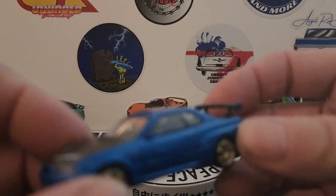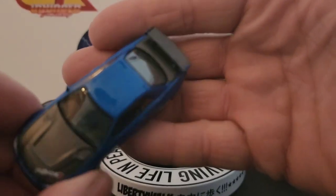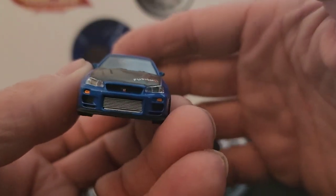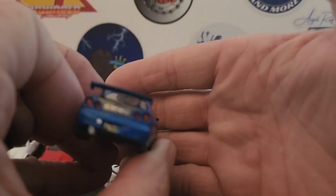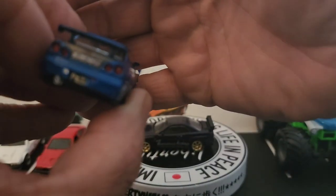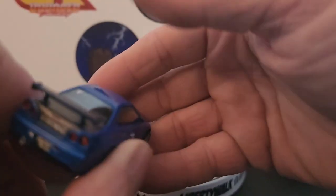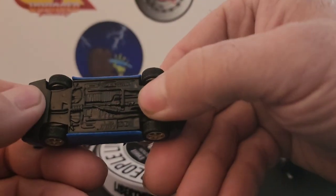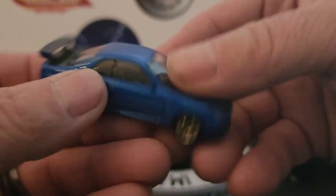This one has a different wing on it, and as you can see — black hood and trunk lid. It says Fusion. You've got detailed inserted headlights and taillights. I believe the trunk lid is carbon fiber, and the hood too — yep, carbon fiber. Got the gold rims. Another cool piece — I just love this model, great addition to the collection.